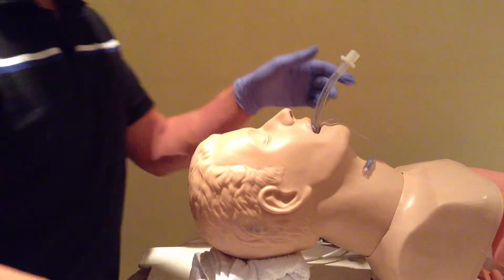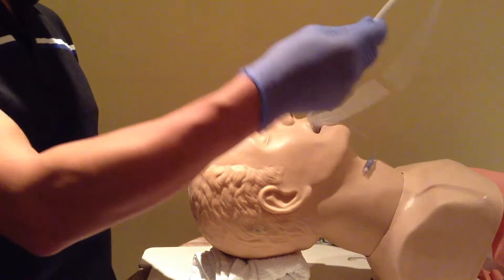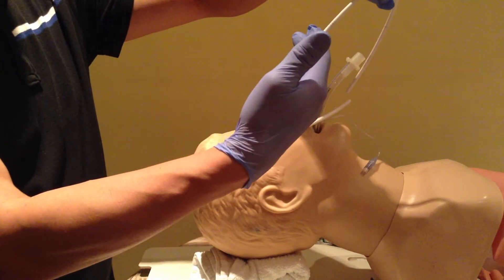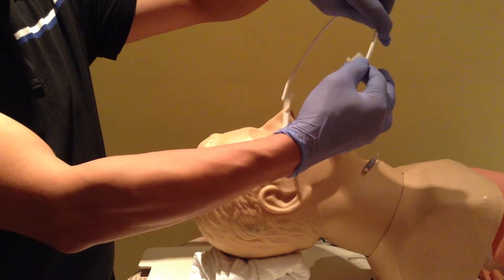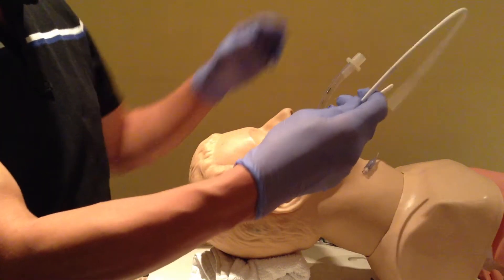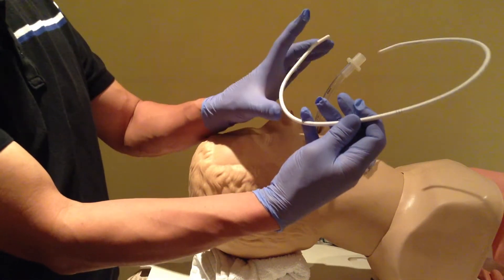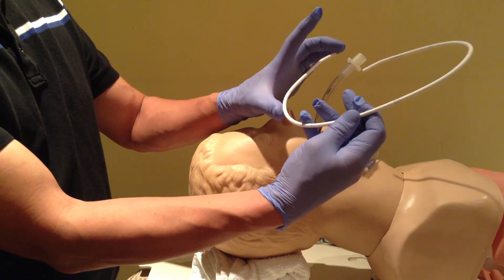I'm ready to go. So basically I'm holding it just grabbing it out of the package like this — my thumb and finger are between the 20 centimeter and 30 centimeter mark — and then if I need to straighten out this part, because this is usually all you need to get into the glottis there.